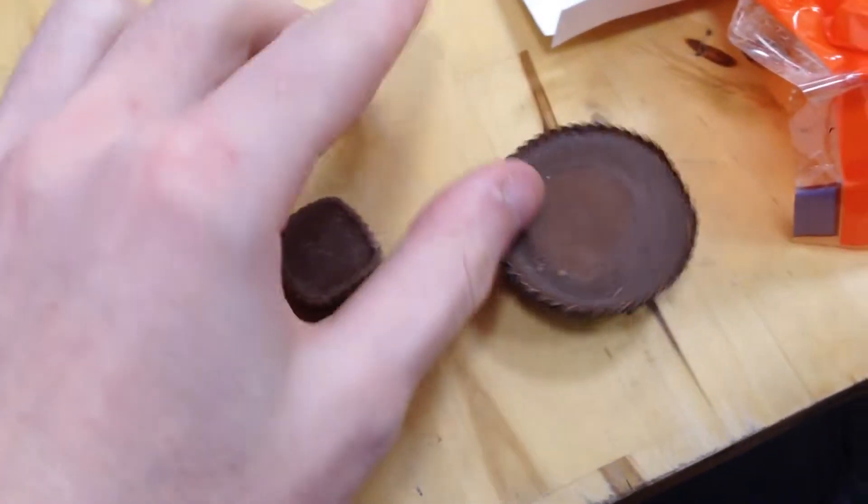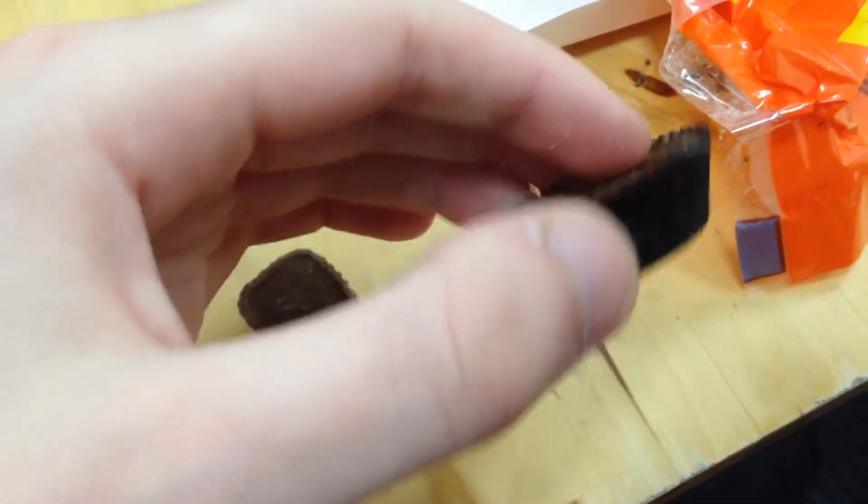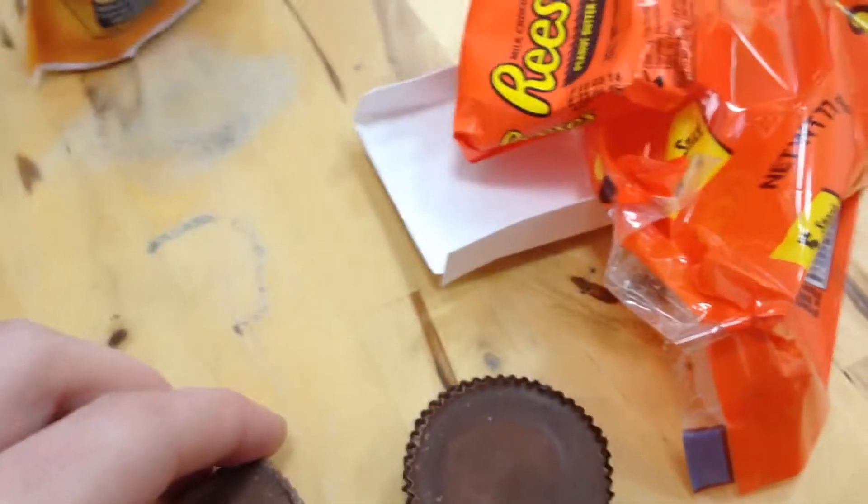Here's the size difference — this is the Reese's and this is the Butterfinger. I've never had this one before, so I'll do the Butterfinger one first. Still very delicious. You can still definitely taste the nuts.